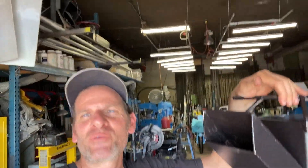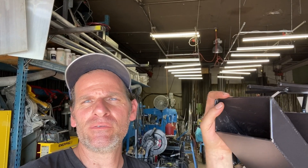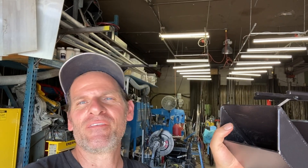Thanks everyone for watching Bonifab Custom as we made the variable heat rocket stove. Monday I will be cooking some breakfast with this thing to see if it actually works. We'll check it with the heat gun to see if we can actually vary the heat on it. Monday at 6 o'clock we'll show you the next video of this thing working. Stay tuned.